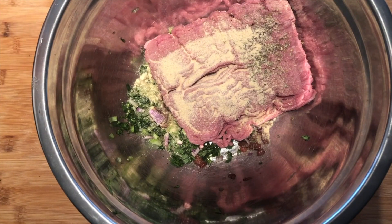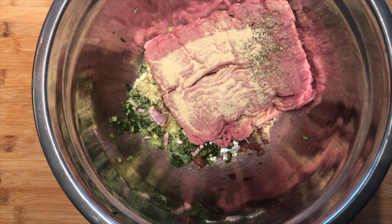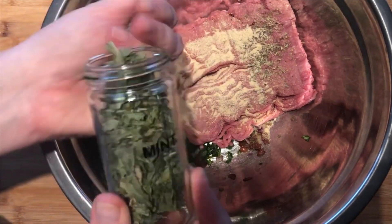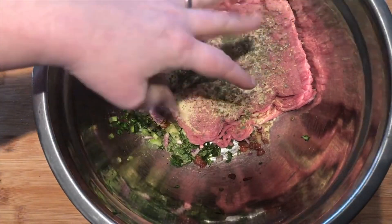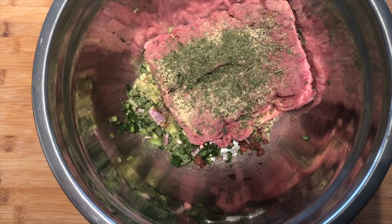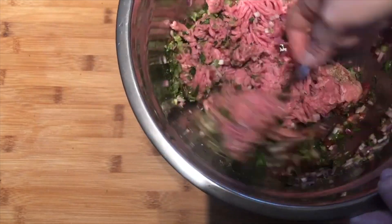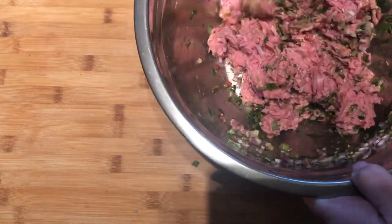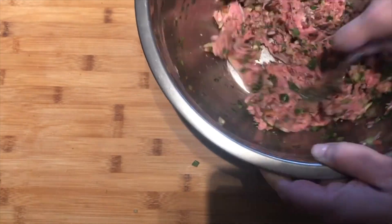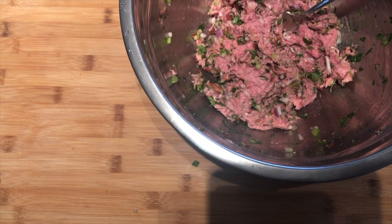The last thing I'm gonna add is some mint. This is actually mint that I grew in my garden this past summer and then I dried it and have it on hand for cooking. Ideally you want fresh mint, but it's just not available, so I'm using a good healthy two tablespoons of dried mint. Trust me, this gives this an incredible flavor. Let's get them mixed up — I'm just gonna use a fork to mix this all together, though you can certainly get in there with your hands. I'm actually gonna let this sit and rest for about a half an hour so the flavors start to absorb into each other.